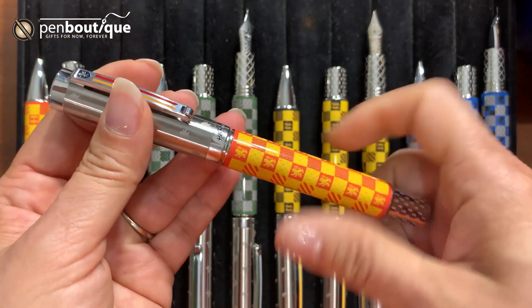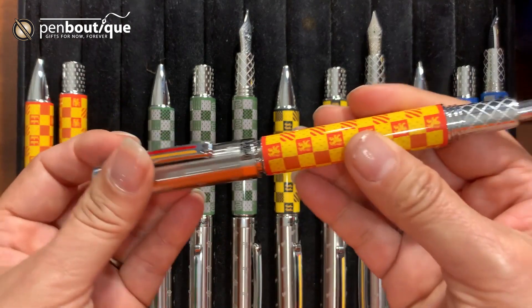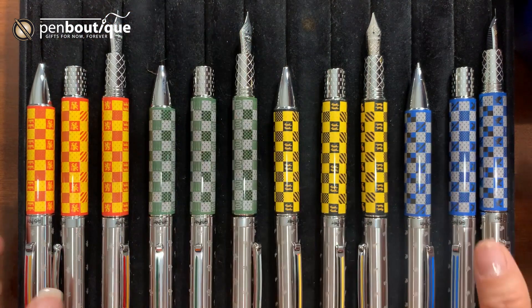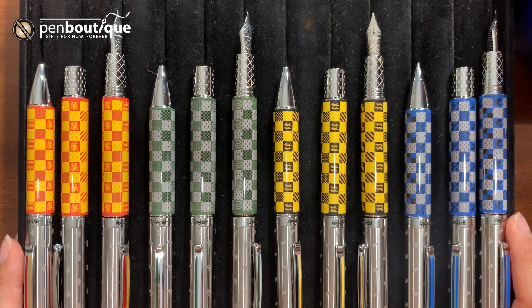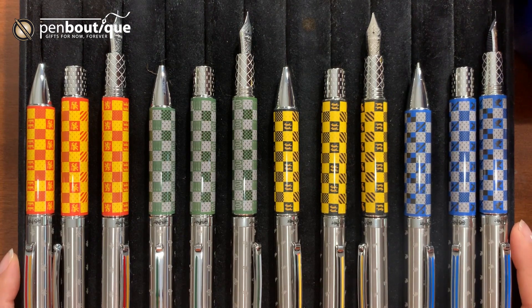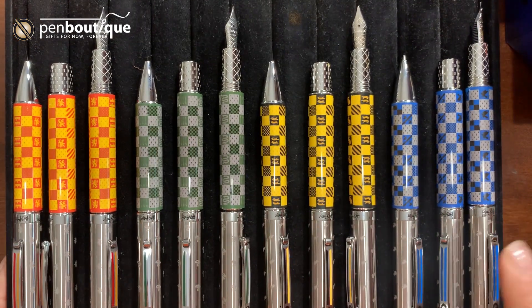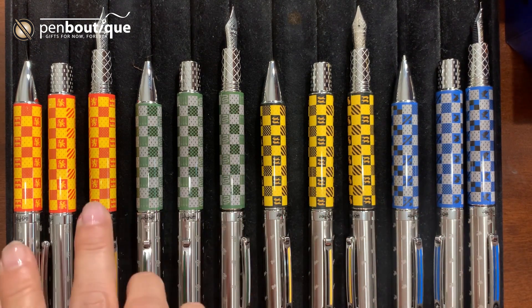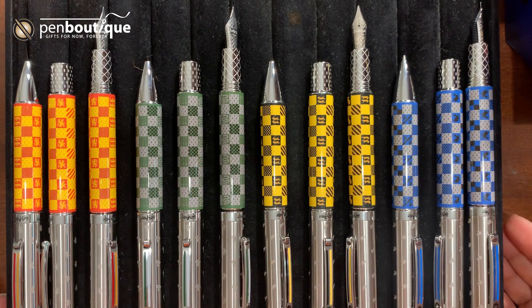It's an amazing work Monte Grappa has done, and I'm sure all the Harry Potter fans are jumping around. We have all of these in stock, so you might want to grab yours as quickly as possible. The only thing is the Hogwarts edition — we are still waiting for that; we should be getting it shortly, in a few days, and I will add those in the video later. But those are the ones — all four houses that we should be receiving. Here you go: I've presented all four — Ravenclaw, Hufflepuff, Slytherin, and Gryffindor. All are here. Amazing.